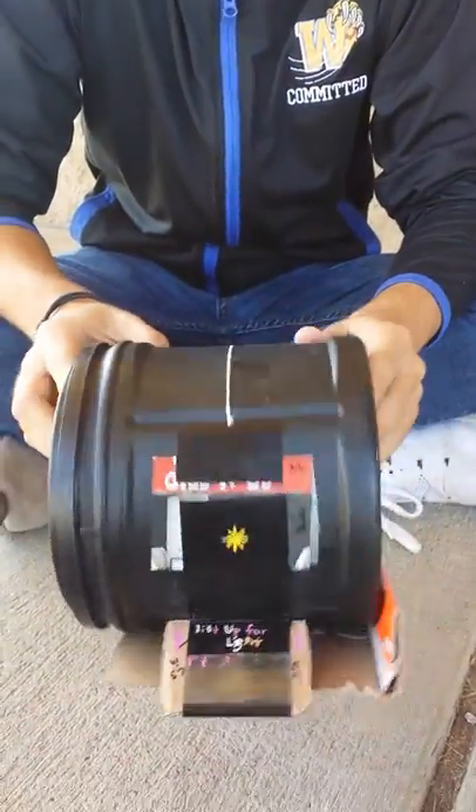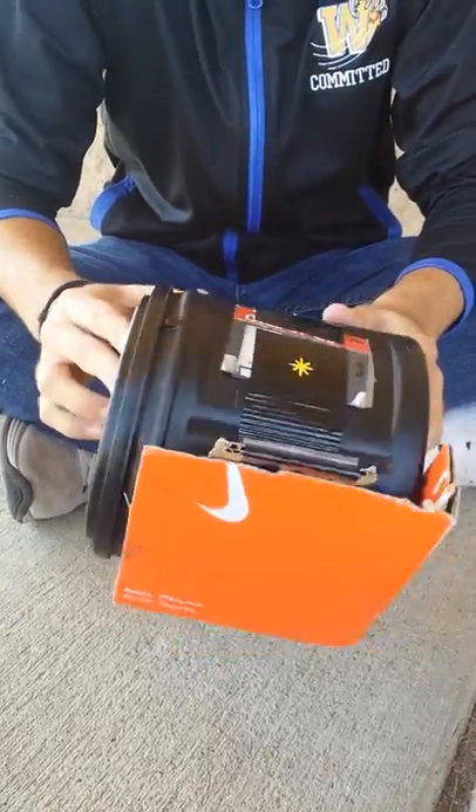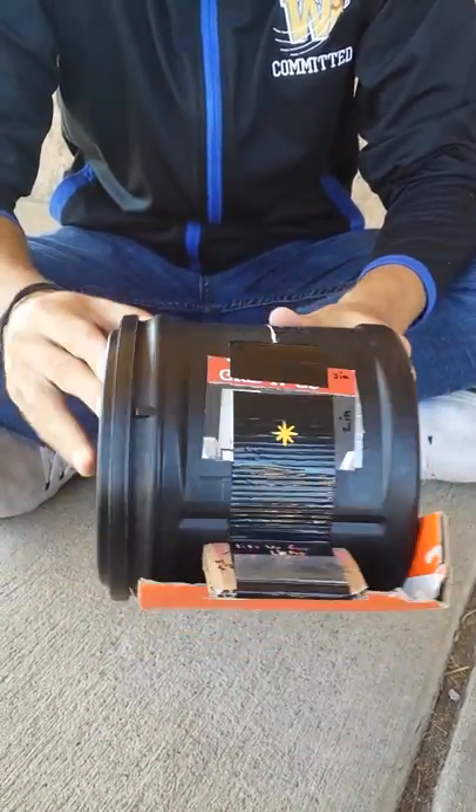This right here is our pinhole camera. Our client wanted us to create something that is light tight, portable, and easy to use for people with dexterity issues.